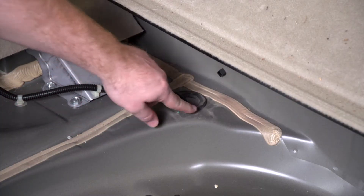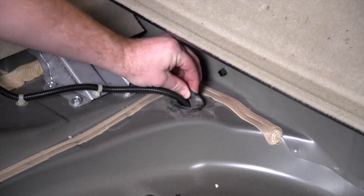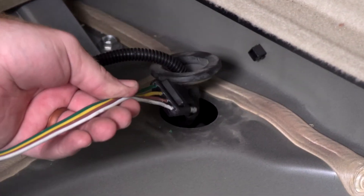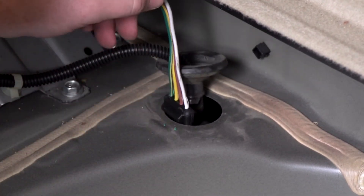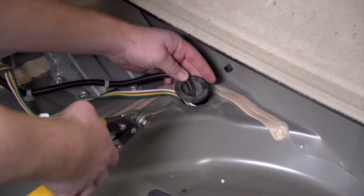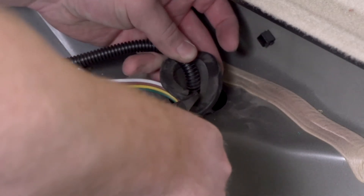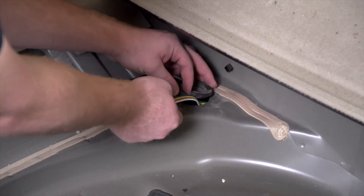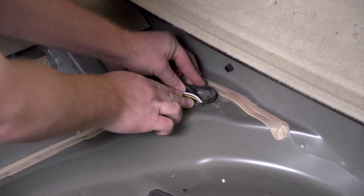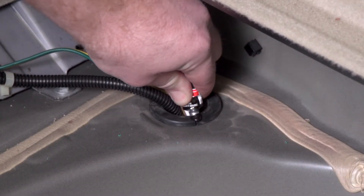Right back here in the cargo area, we have a grommet large enough to bring the wiring down. We'll go ahead and remove that. Then we'll take our four flat harness and push it down. Now to reinstall our grommet, we're going to cut a slit halfway through using some tin snips. We'll take our four flat wire, put it inside that slit, and reinstall our grommet. To seal the cut, you can use some black silicone.